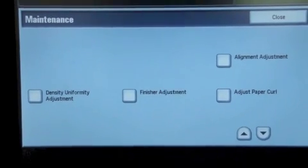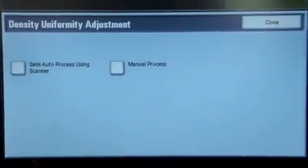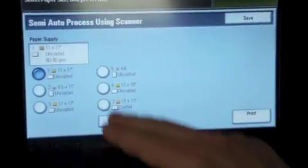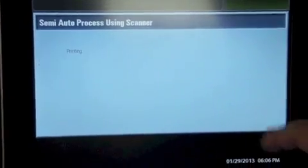Now we're going to cover the density uniformity adjustment process. I'm at the maintenance screen. I'm going to select that option. Now I'm going to select the semi-auto process using scanner. I'm going to select that same 12 by 18 stock again that I used before, and I'm going to hit print.